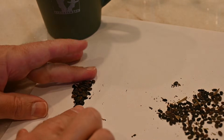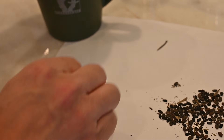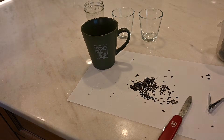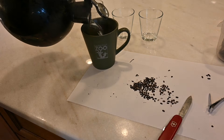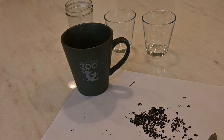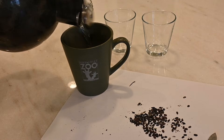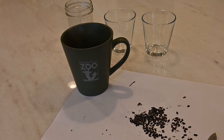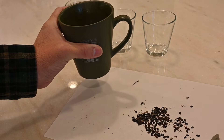I've set aside 50 seeds that we're just going to put in the boiling water treatment. We'll put these into this mug and take our teapot boiling water and cover them — actually I'll fill it up a little more so they stay hotter a little bit longer, about half the mug. And we're going to let that sit until it cools, maybe 15 minutes or up to half an hour.